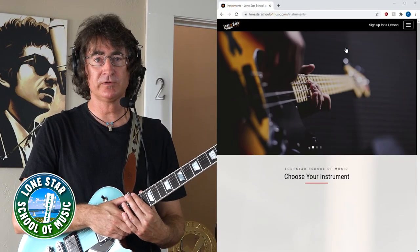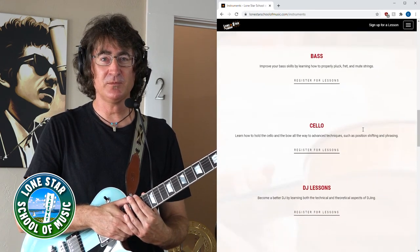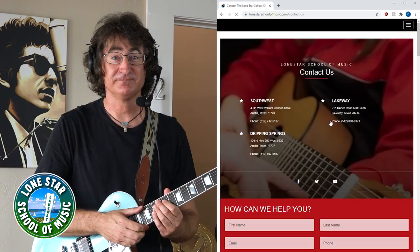Thank you very much, and good luck with that. We're going to get more groovy on this mighty quick. My name is Paul Finley for Lone Star School of Music. Please inquire about getting on my schedule or any of the other teachers here for all the different instruments taught at Lone Star School of Music. See the website at lonestarschoolofmusic.com. Thank you so much — we'll hear from me again, actually.